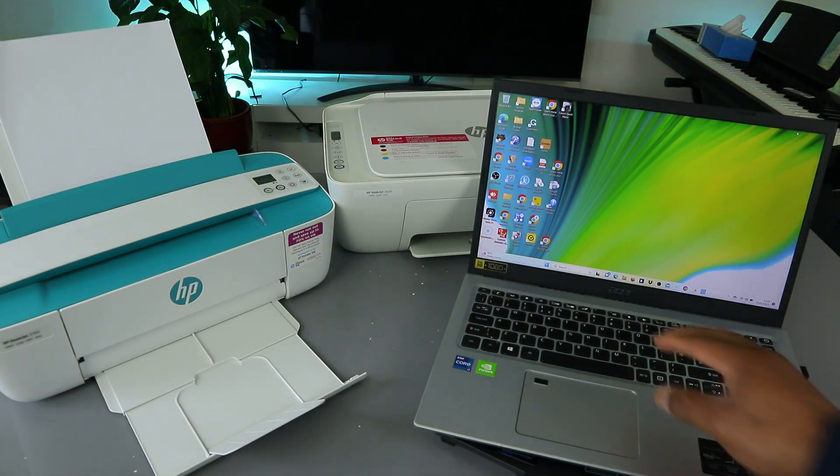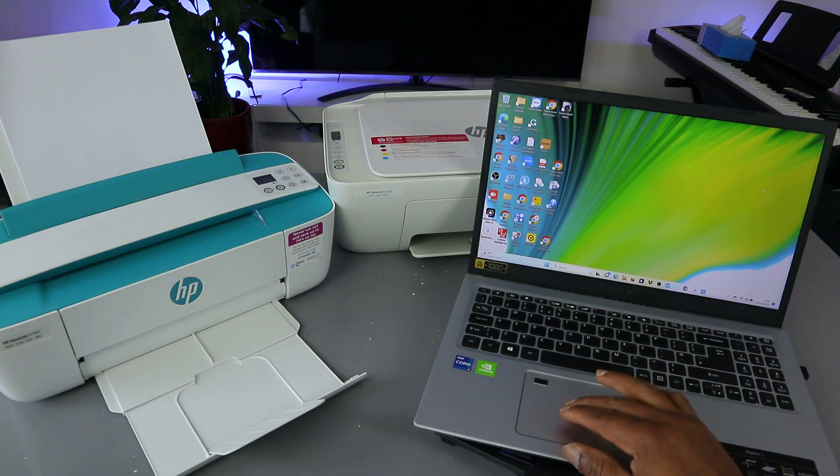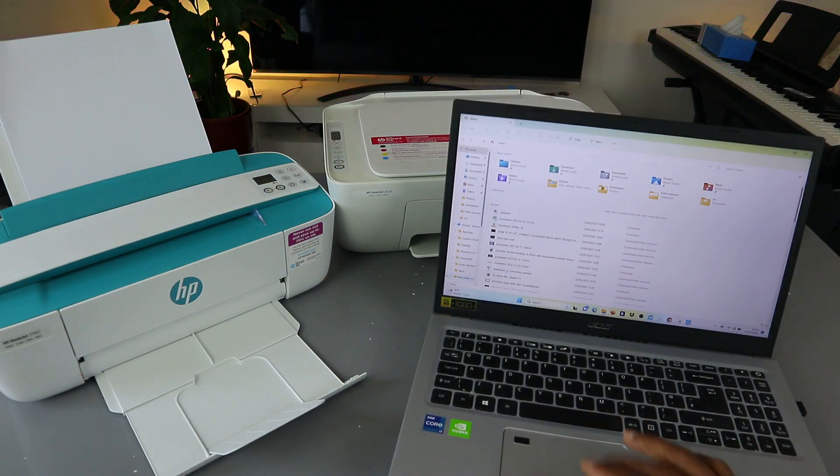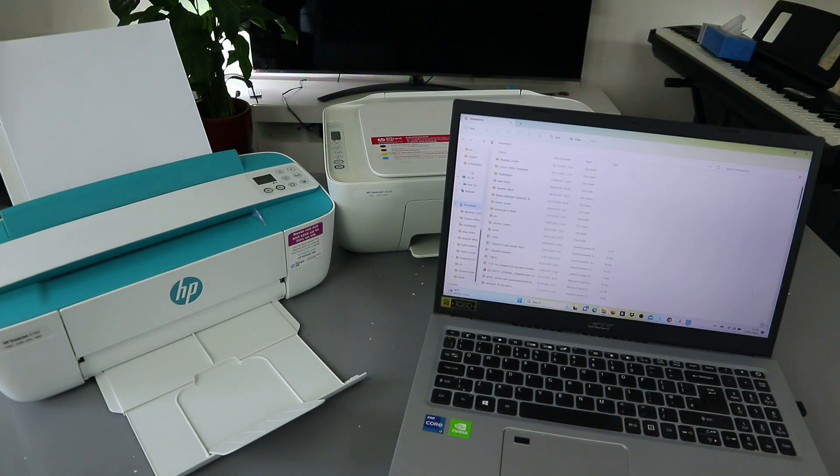To print a document you need to go to File Explorer. Select File Explorer, then go to Documents — or go to Downloads — you can select Documents. When you select Documents, scroll down to look for the document you want to print out.